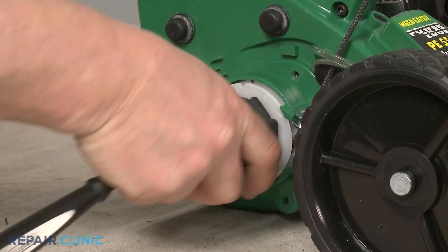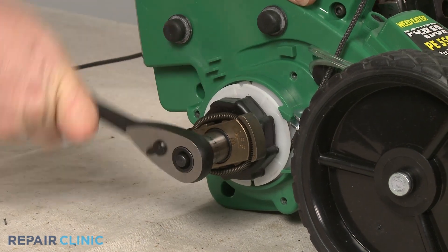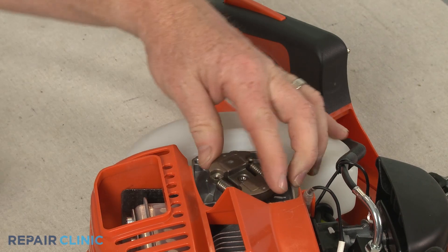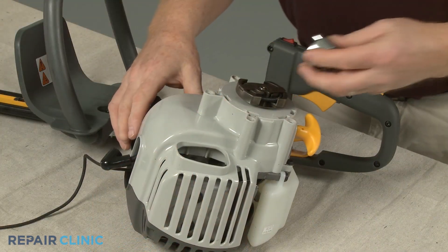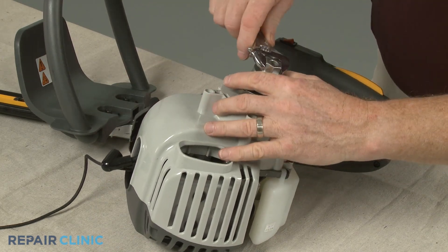Some clutches are secured with a mounting nut that will need to be unthreaded in order to remove the old clutch. Other clutches will need to be unthreaded directly from the motor shaft. For some clutches, a dedicated clutch removal tool can be used to loosen the component.